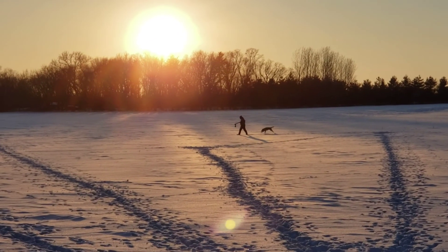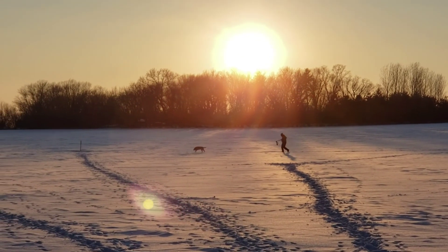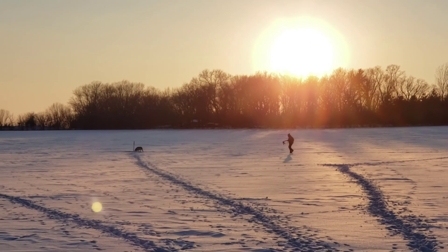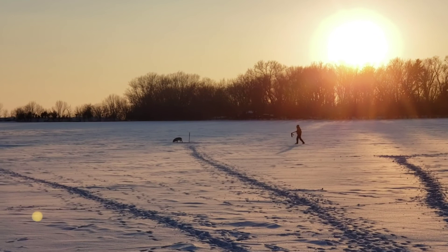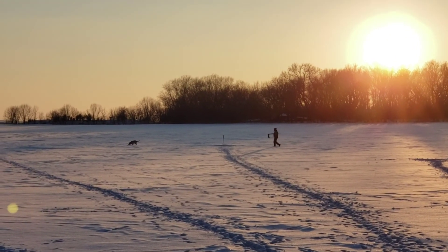If you've watched my other videos, you've noticed that I run a lot of lining and blind drills, and there's more to come. I believe in establishing a solid foundation before I start running cold blinds. Being an amateur and living in Minnesota, I'll run these drills all of January and February, every night after work when the weather allows. After all, the days are still pretty short here.